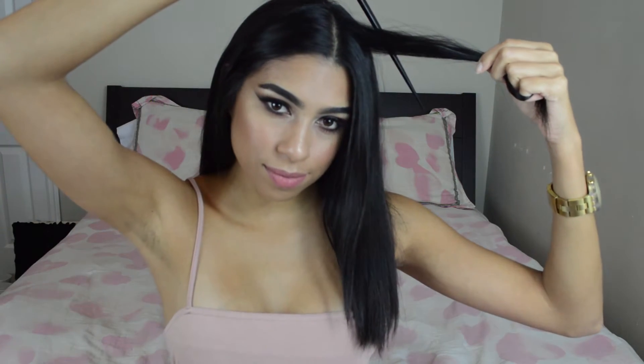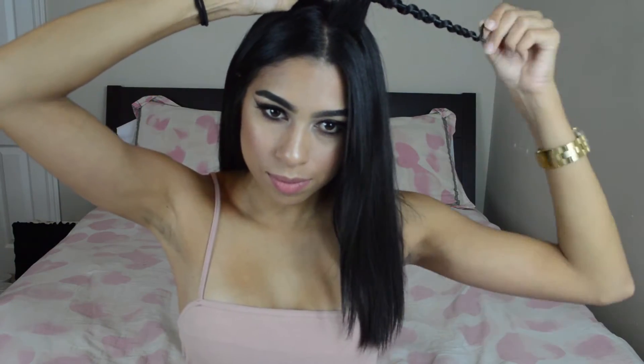Okay guys, so the first thing I'm going to do is just take a piece of my hair — honestly just make it kind of medium size, not too big or too small. Then I'm going to grab this chopstick and place it like you see here. All you have to do is just wrap your hair around the chopstick. Make sure to also get your ends, because if not it's just not going to look cute. Then I'm going to grab my strainer and just go up and down on the stick.